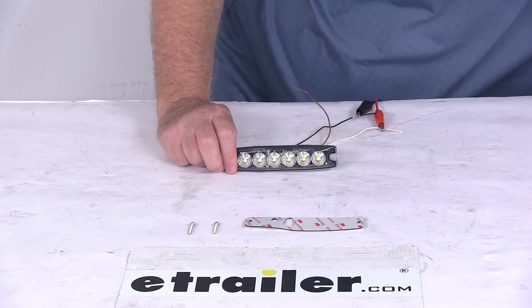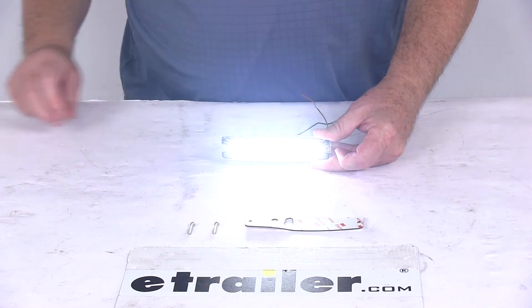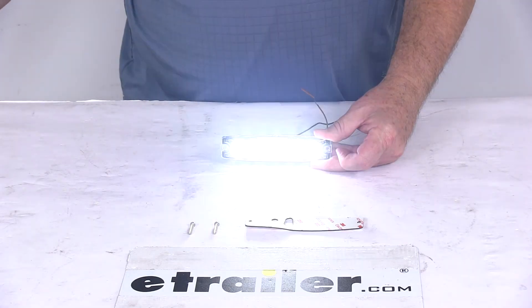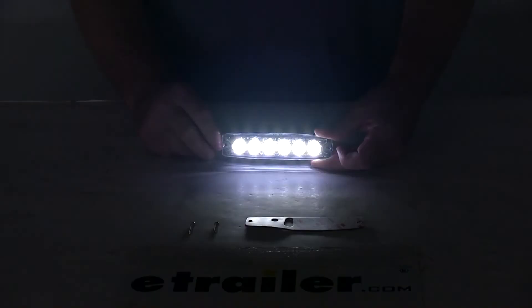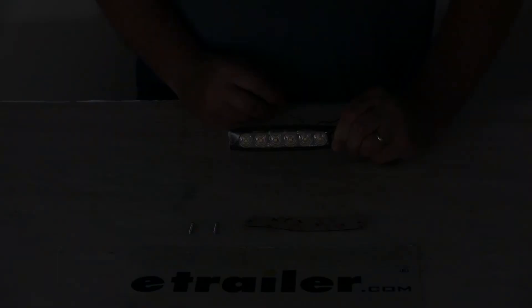We're going to go ahead and turn on the power. You can see it flashing. We'll turn off our overhead lights — you can see all six clear LEDs. I'm going to take that brown wire and touch it; you can see that it resets and gives you a different flash pattern. And there are 23 different patterns you can choose from.